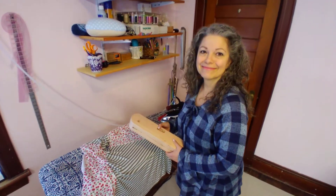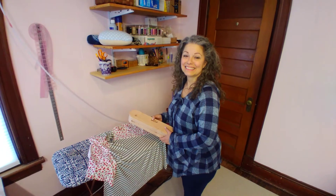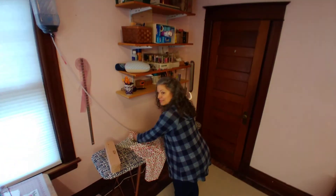Thank you very much. So now your arsenal of tools has one more tool. Yes. Thank you so much for making this for me. You're very welcome. Thanks for watching an episode of SC Custom Designs, and we'll call it a day. Thank you.